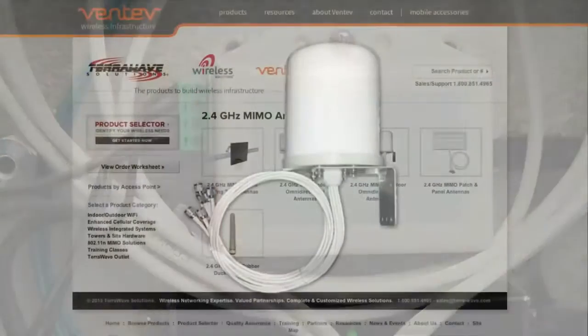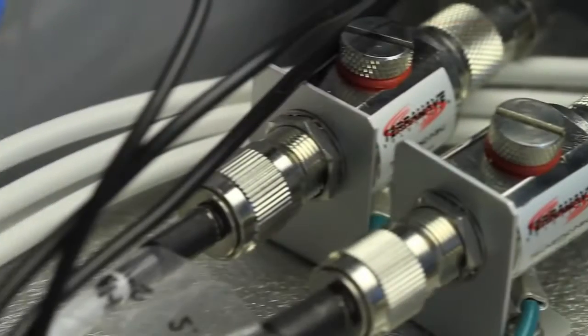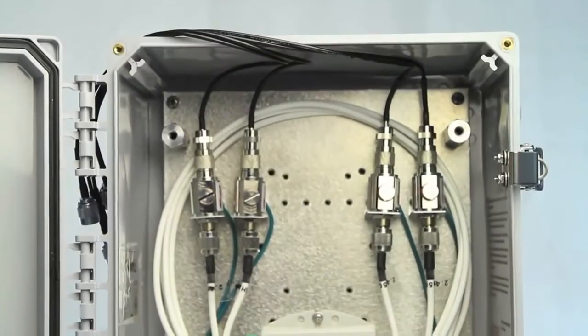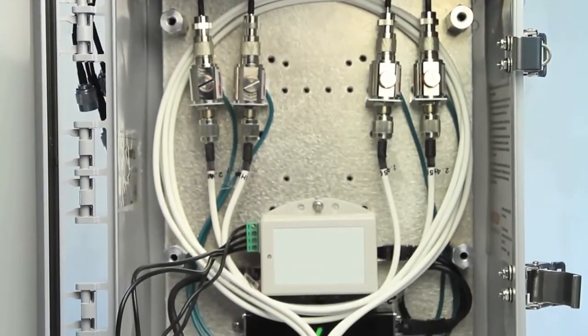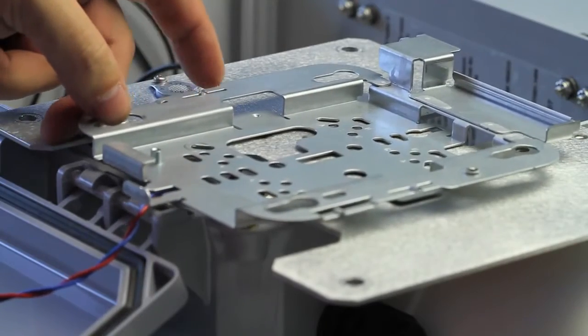These systems can be ordered with TerraWave's best-selling outdoor Omni Antenna, come with integrated lightning arresters and Ethernet surge protection, all grounded properly to extend the life of your outdoor system. Each system also includes a pre-drilled aluminum backplate for mounting your AP quickly.